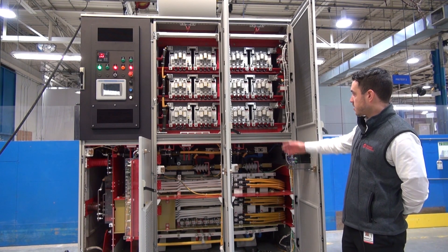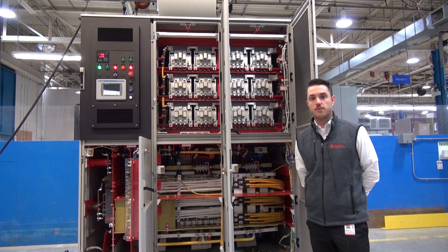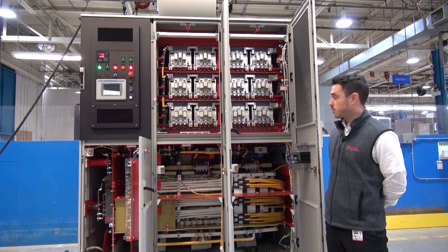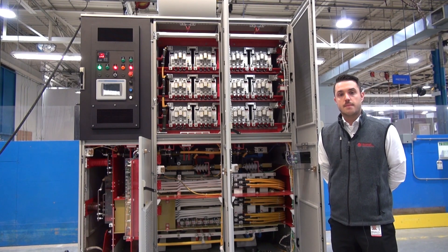The transformer is then connected to the power cells, which you see on the top here. The power cells are designed for easy removal and can be removed in 15 minutes or less — it's a very modular topology. You would just unhook some screws, pull it out, and then put the new power cell in.